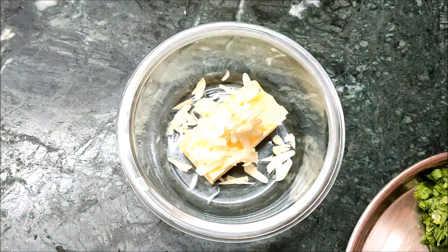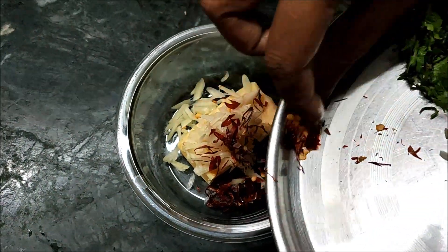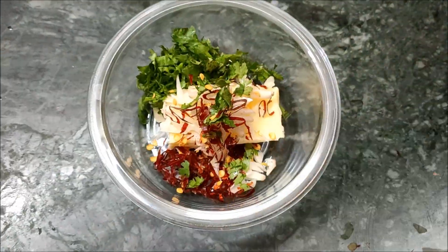Add butter in a cup. Add chili flakes. Add salt.